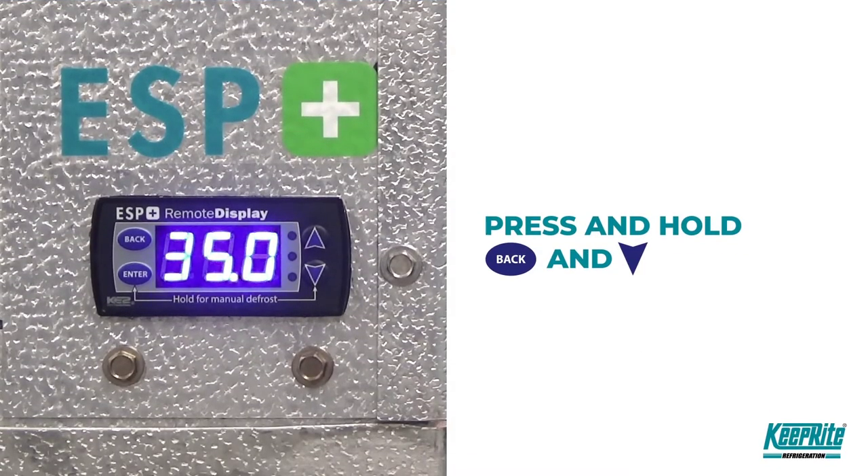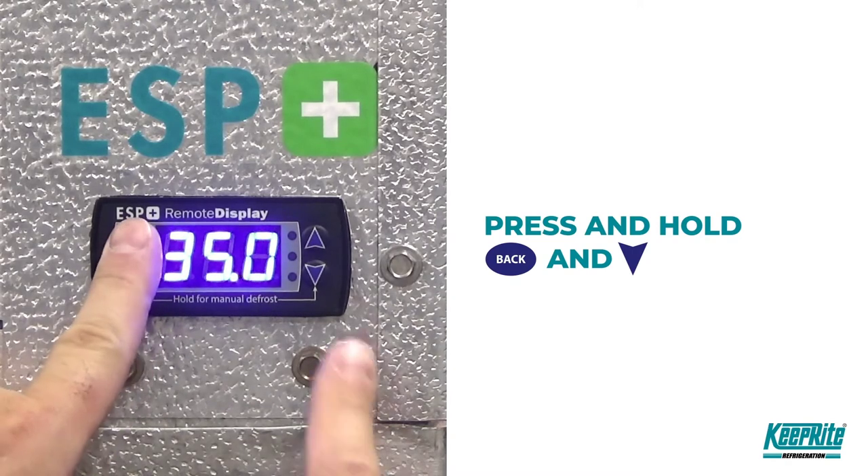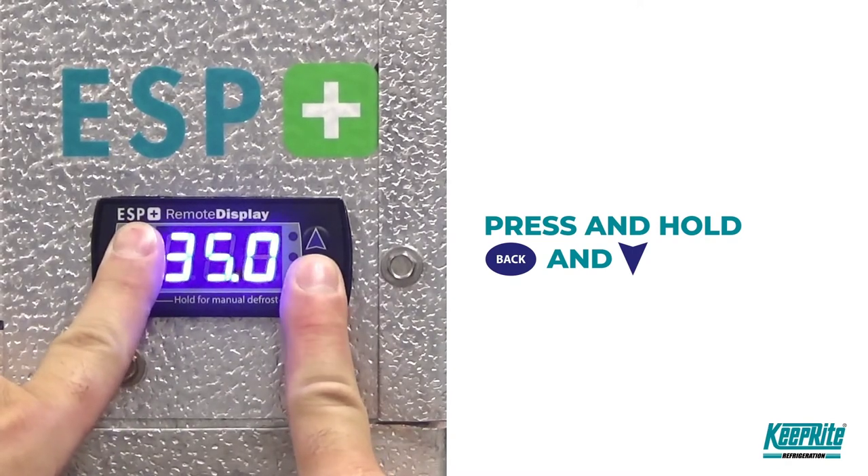To put the EEV into manual control mode, press and hold back and the down arrow.